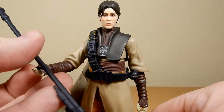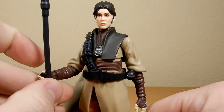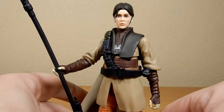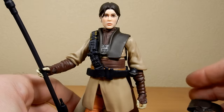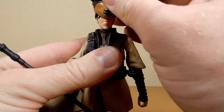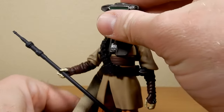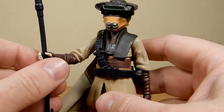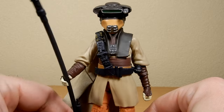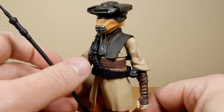Let's give her the vibro staff. She looks really good like that, to be honest. I do like the idea that maybe the helmet is a little bit too big, but that's because she's in disguise — it's not her outfit, it wasn't made for Leia. So that's my sort of head canon, if you will.